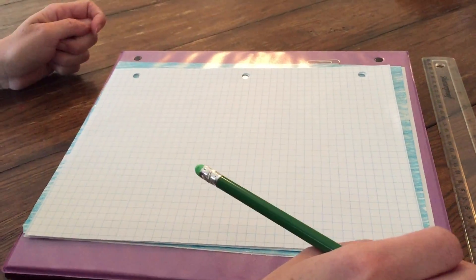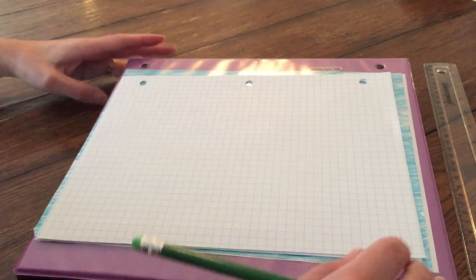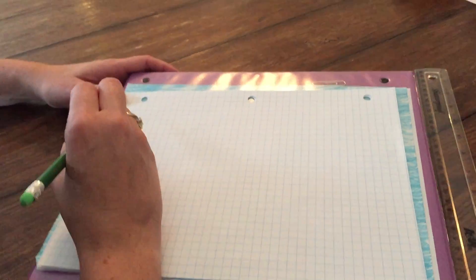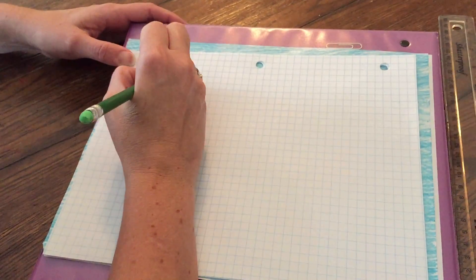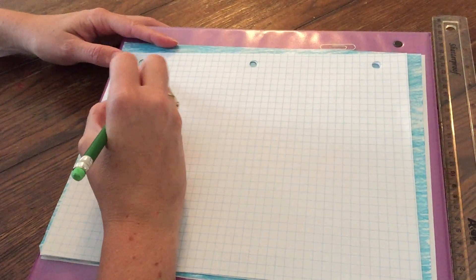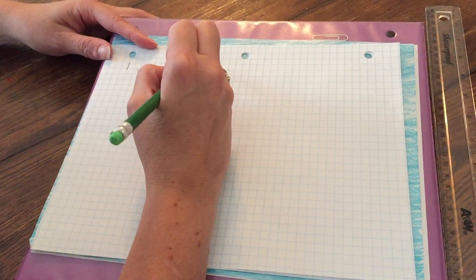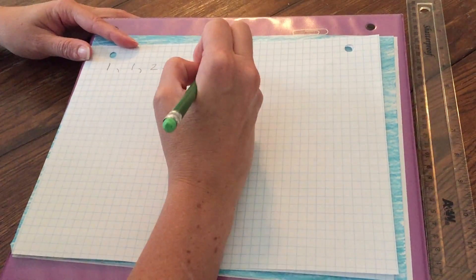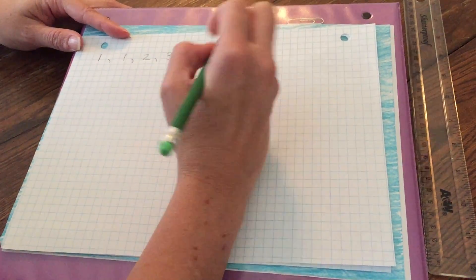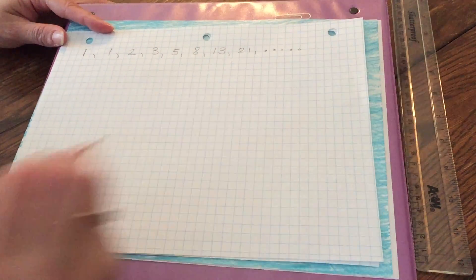I'm going to show you how to draw or sketch a rough Fibonacci spiral. To start, we are going to write the Fibonacci sequence at the top of our page to help us as we go along drawing our spiral. The Fibonacci sequence starts with 1, 1, and then we add up the numbers: 1 plus 1 is 2, 2 plus 1 is 3, 3 plus 2 is 5, 5 plus 3 is 8, 8 plus 5 is 13, and 13 plus 8 is 21. We could keep going forever.